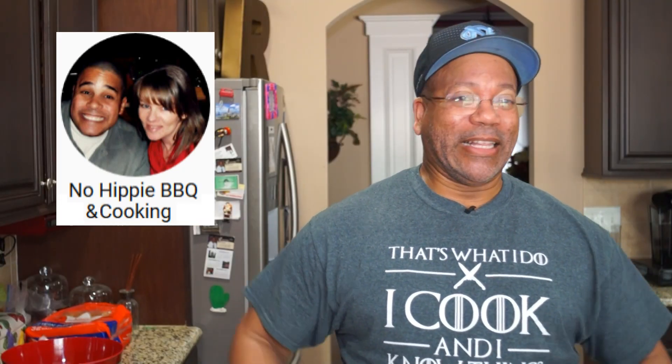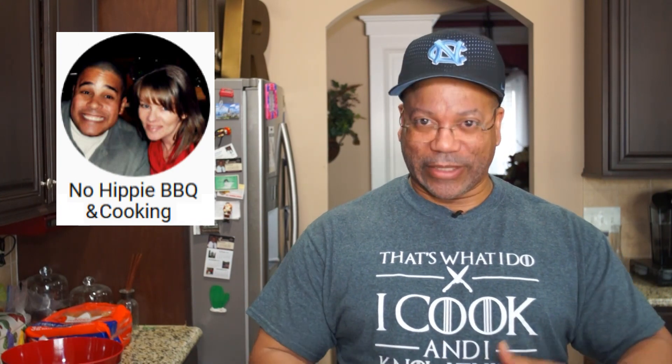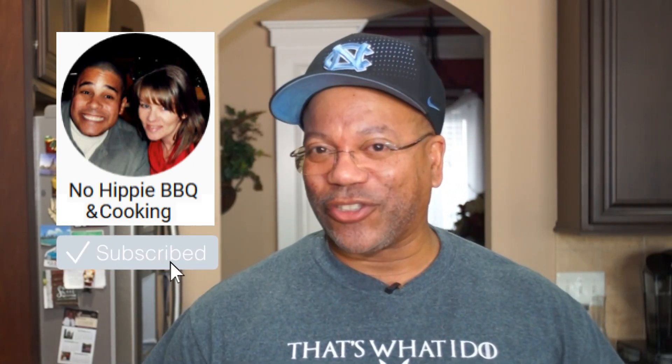Can daddy cook? Thanks for coming back guys. Before I start, this is a collaboration between me and Lyle over at No Hippie Barbecue and Cooking. This came about because many, many moons ago, an oxtail video is how him and I got introduced to each other. He was looking for a video and he found one of mine. Go over there and look at his collaboration video because I think he's going to tell more of that story.